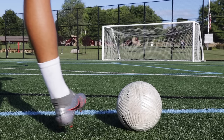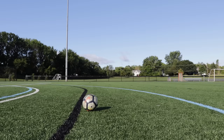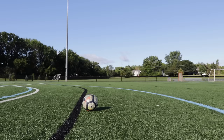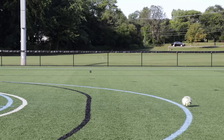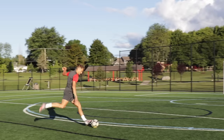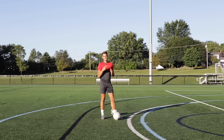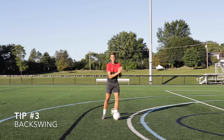We're going to plant our foot beside the ball — I like to put my ankle directly through the middle of the ball — with a slight bend in the knee pointing directly at my target. Planting directly at my target keeps everything aligned, helping accuracy, and the slight bend in the knee gives stability so I'm more balanced through the strike. Look at the difference: if I'm upright the ball drags along the ground and it's not very clean, but if I have a slight bend in the knee, as you can see the shot is a lot cleaner because I can strike right through the center of the ball.